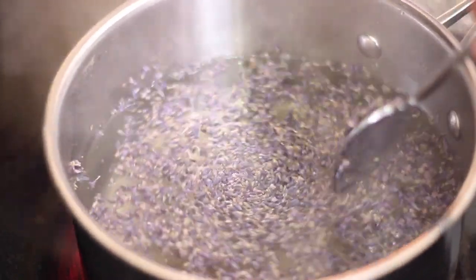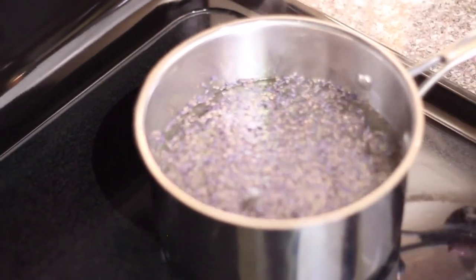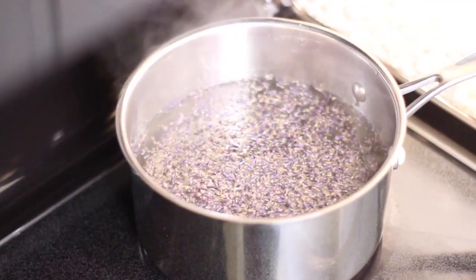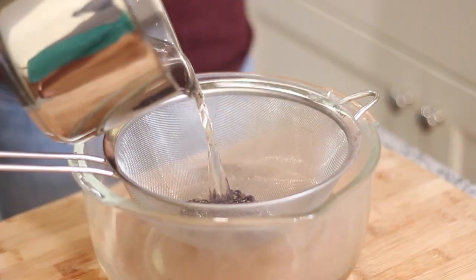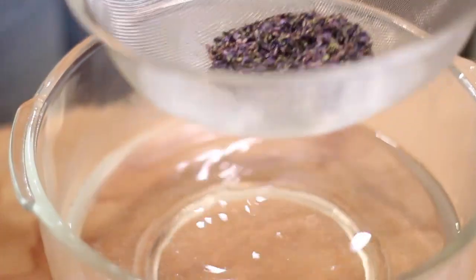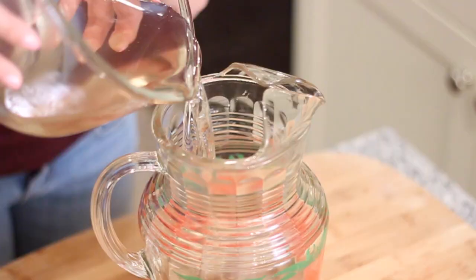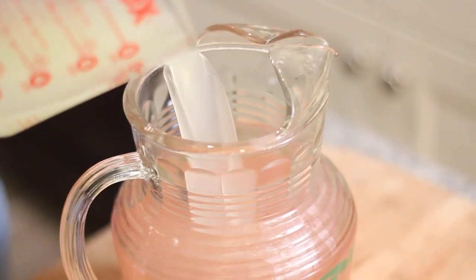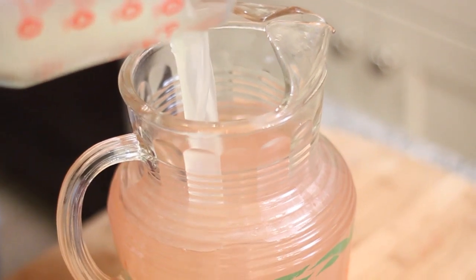Give it a quick stir, then remove it from the heat and let it sit for about ten minutes. Once it's been sitting, strain out the lavender so you have your mixture underneath and toss the dried lavender. Pour that into a pitcher along with four cups of fresh squeezed lemon juice, and it makes this really beautiful light purple lemonade that you can garnish with whatever you want — I used fresh rosemary.